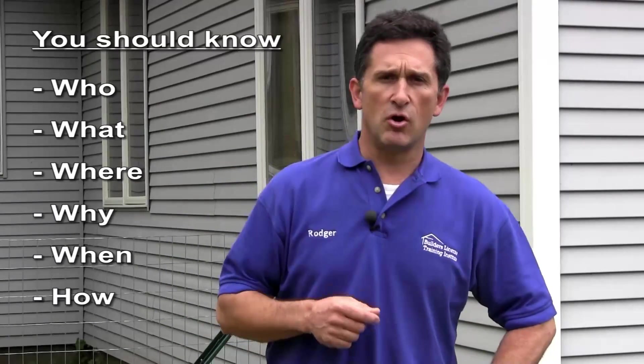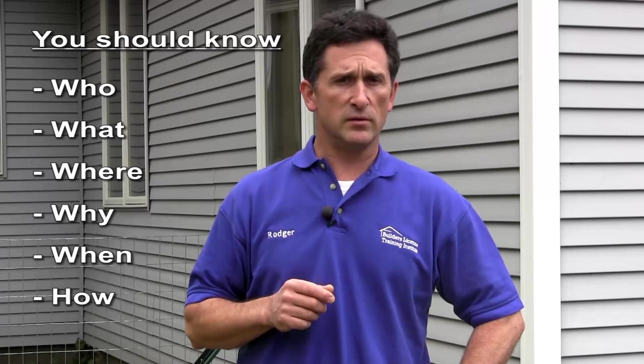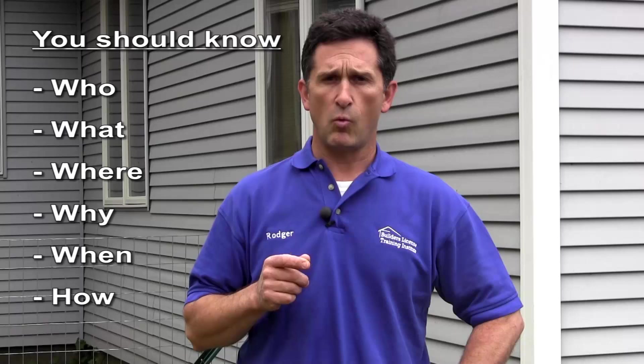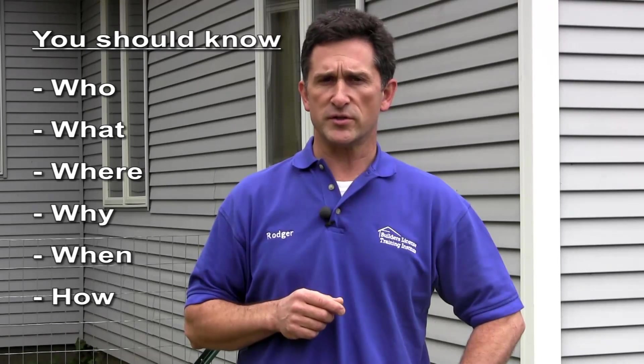Hello, and welcome to the Builder's License Training Institute's lesson on staking for building excavation. At the end of this lesson, you should know who should stake for an excavation, what materials you should have on hand prior to staking, where you should start staking, why you need to stake for an excavation, when to stake for excavation, how to square the corners, and how far from the actual corners you should place your offset stakes. Let's go stake for an excavation.